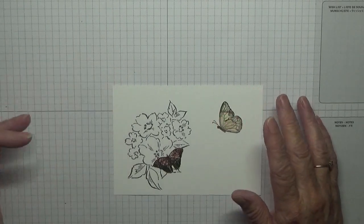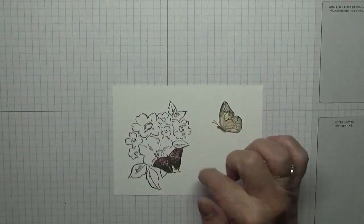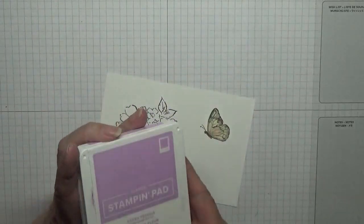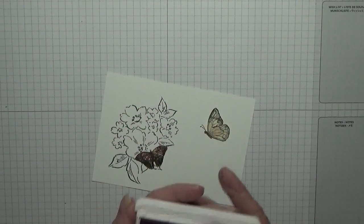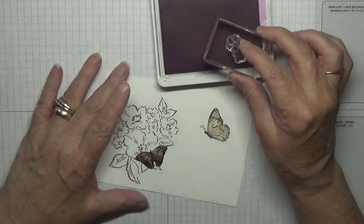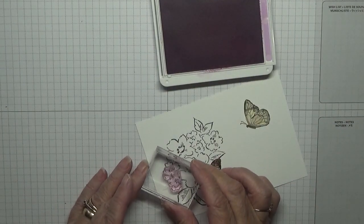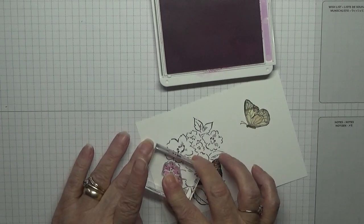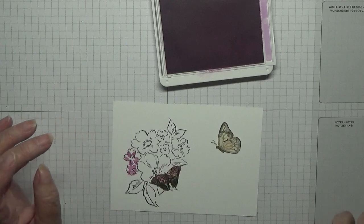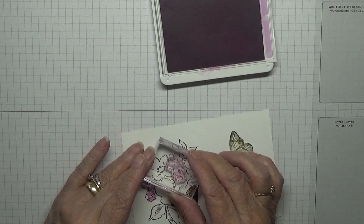On the other card I did the flowers in Blushing Bride, but on this one I'm going to use Fresh Freesia to colour our flowers. I've got this for these two small flowers here — they don't exactly fit because they're supposed to just be a smidgen of colour, as I call it.